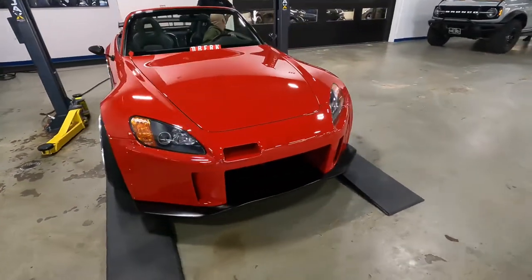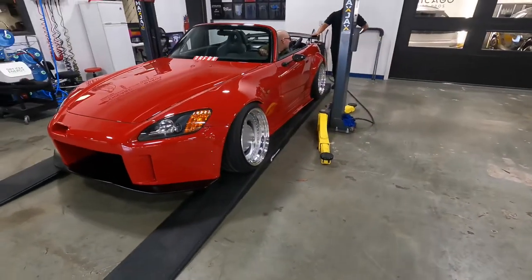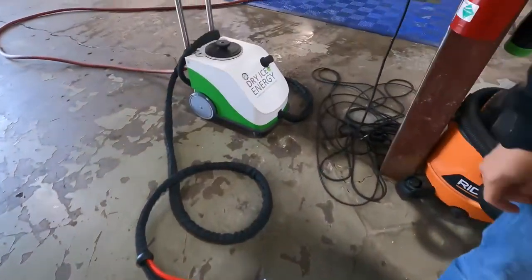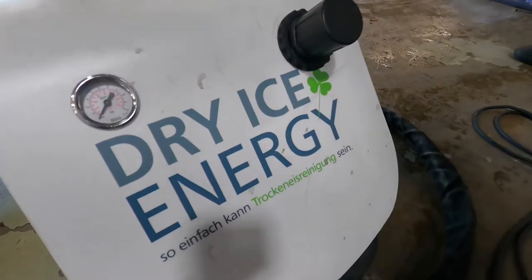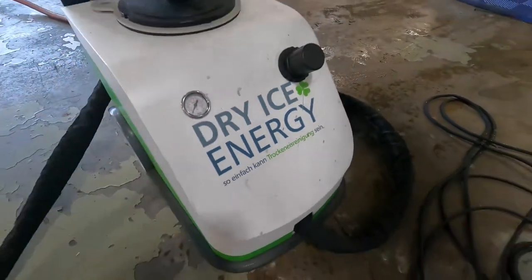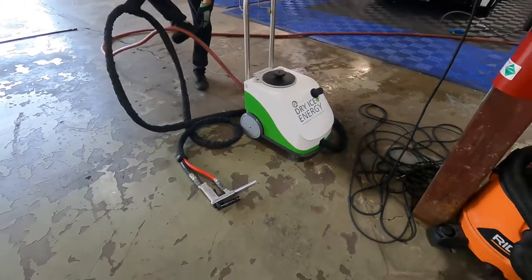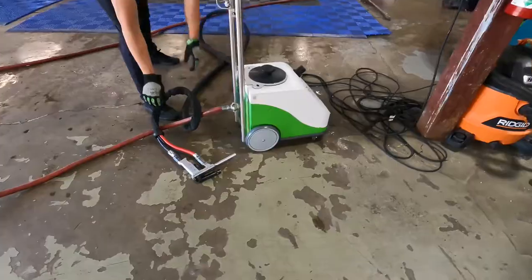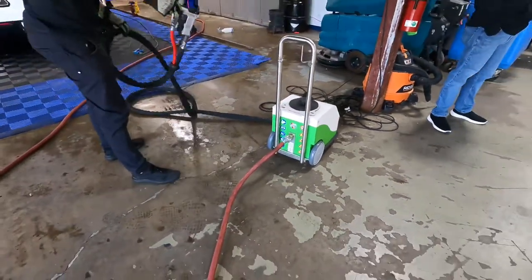Dry ice is yet another method to safely and effectively clean undercarriages, engine compartments, and even interiors. We will be setting up two machines today: the Dry Ice Energy CHAMP Vario and the CHAMP Turbo. Both of these machines, plus more, are on the carsupplieswarehouse.com website. I'll put a link down below so you can look into it further.